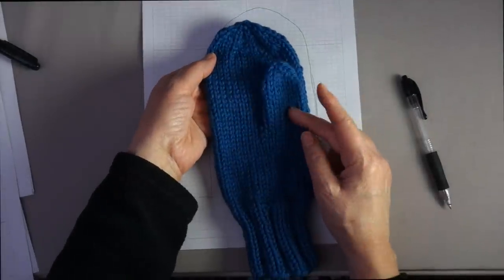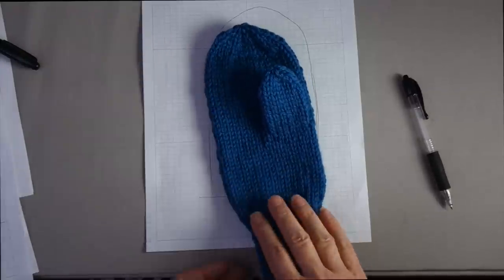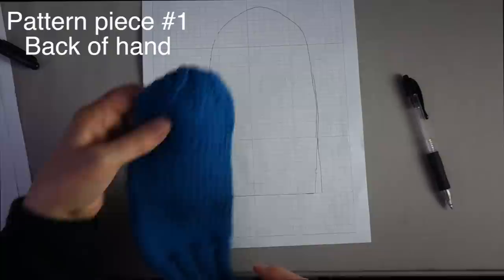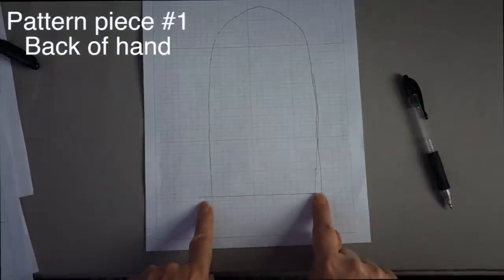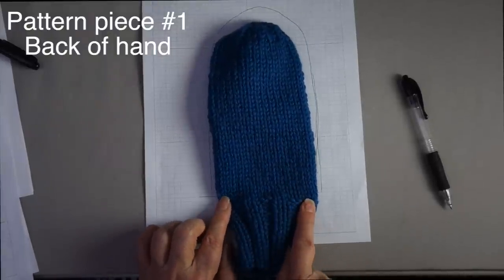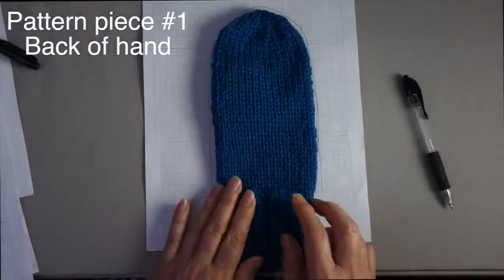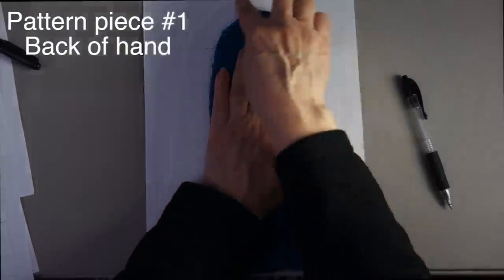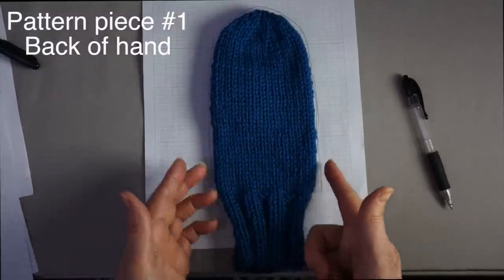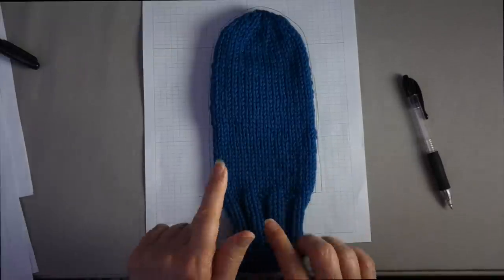For method two, the peasant style thumb, you're going to have three pattern pieces. The first pattern piece is done similarly to method one: you have your baseline and line up your ribbing along it, then trace around the entire hand. You want to keep the lower portion straight so the lining is not pulling in with the ribbing. That's pattern piece number one.